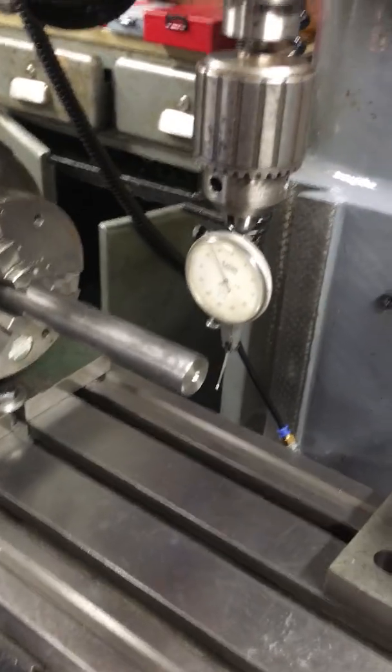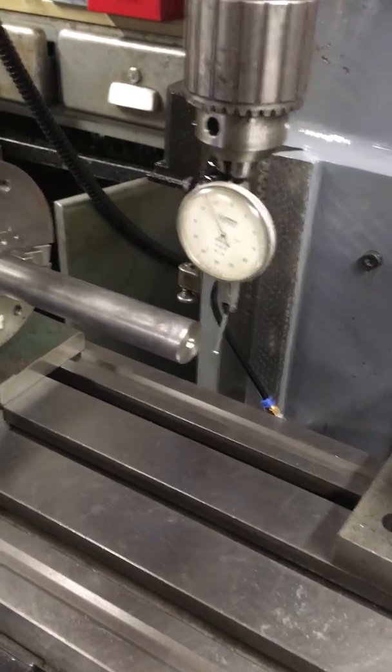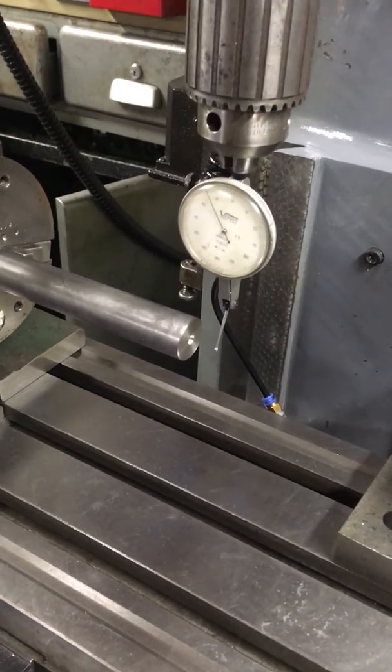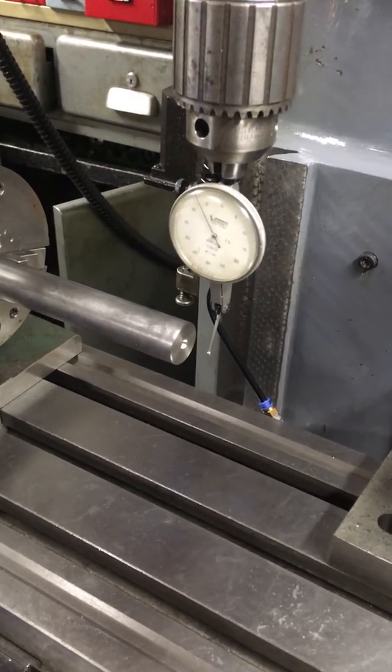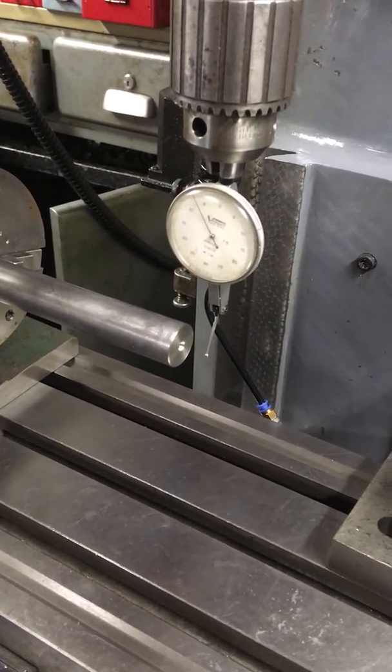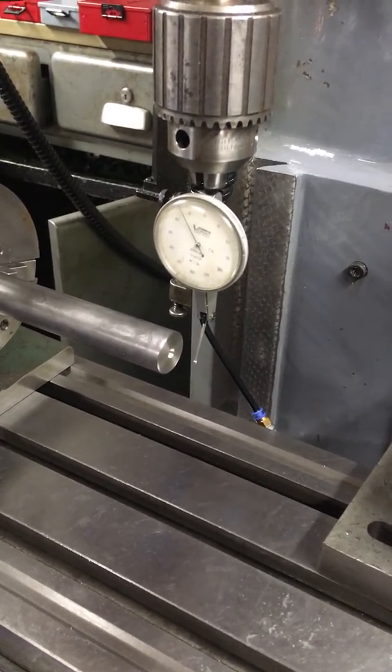Hi, welcome to the Home Engineers YouTube channel. Today I'm going to be talking about how to clock up a round piece of bar in an indexing head or dividing head. This can also be used in a vice, even for square stock, when you're trying to find the center of any work piece.